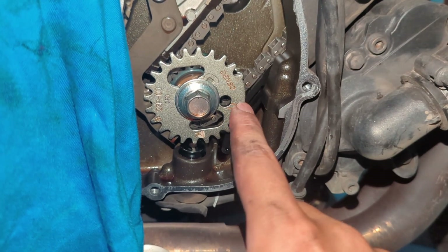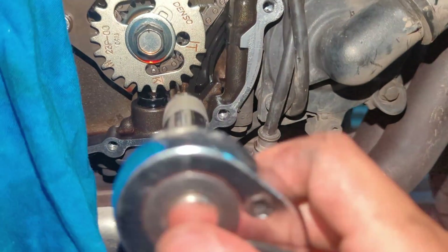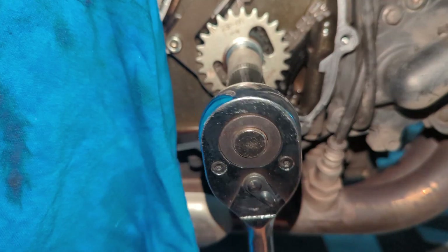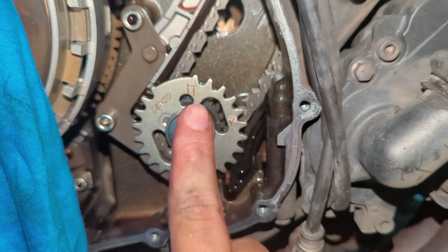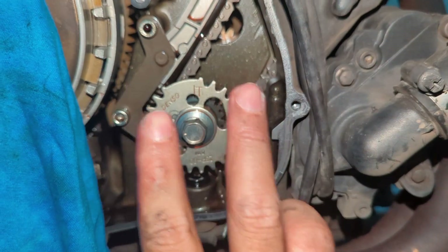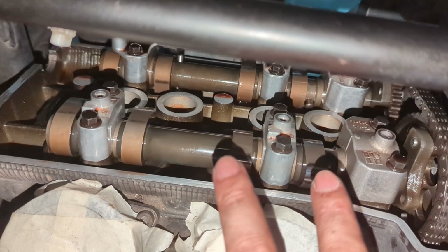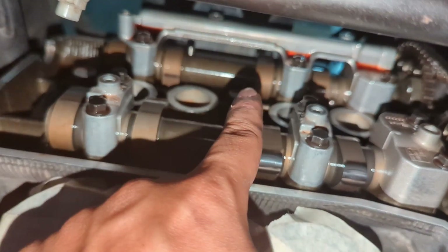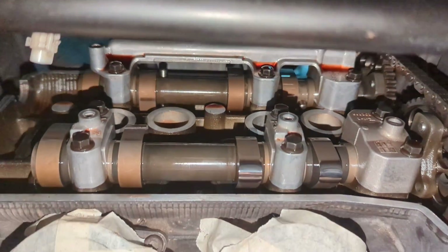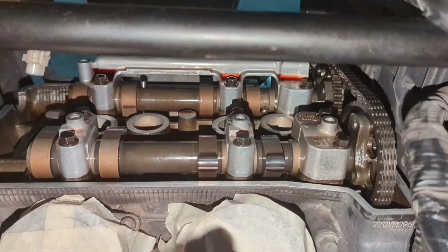For cylinder two we need to spin the T 270 degrees pointing upwards at 12 o'clock. After doing the 270 degrees, you'll notice the intake lobe is pointing towards you and the exhaust lobe is pointing upwards — pretty similar to cylinder one. We'll just repeat the process of feeler gauging here.